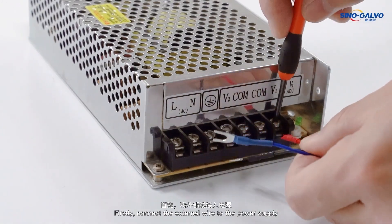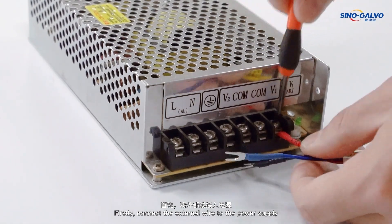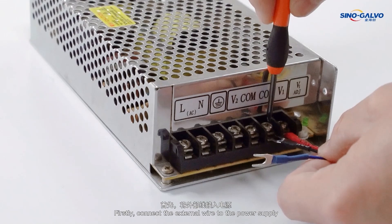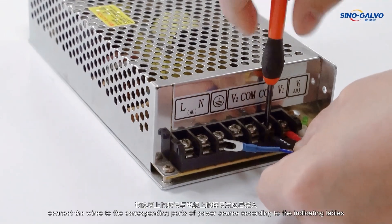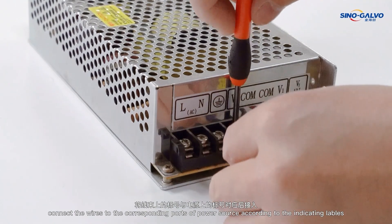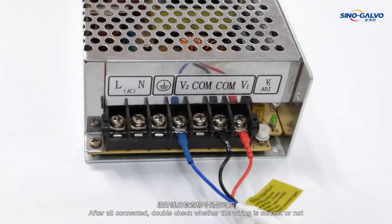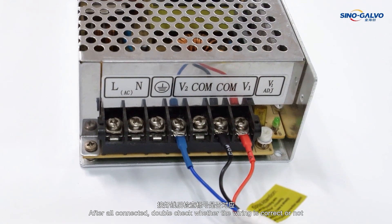Firstly, connect the external wire to the power supply. Connect the wires to the corresponding ports of the power source according to the indicating labeling. After all connected, double check whether the wiring is correct or not.